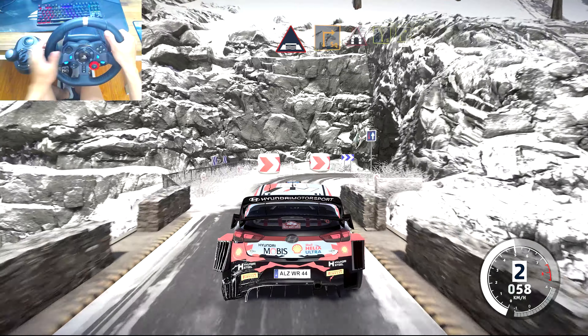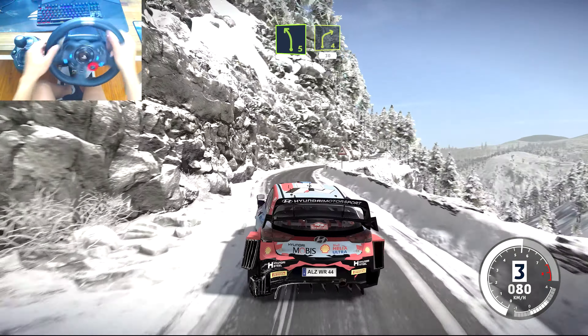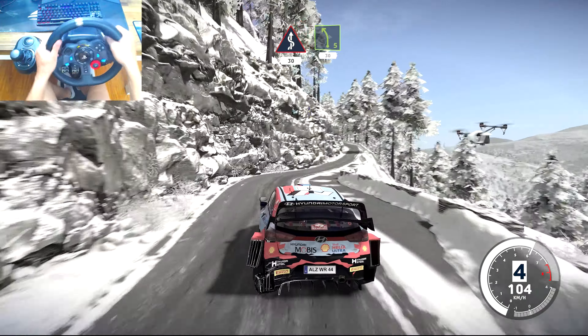And left 5, keep into right 4, 30. Pinks, 30. Left 5, narrows, 30.